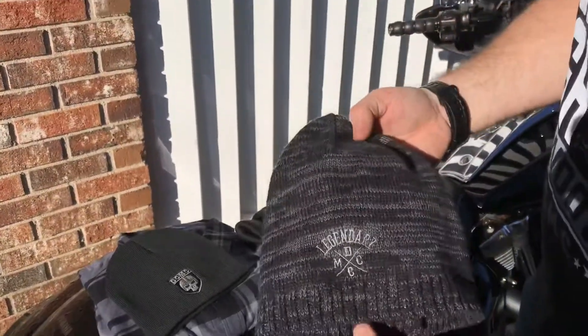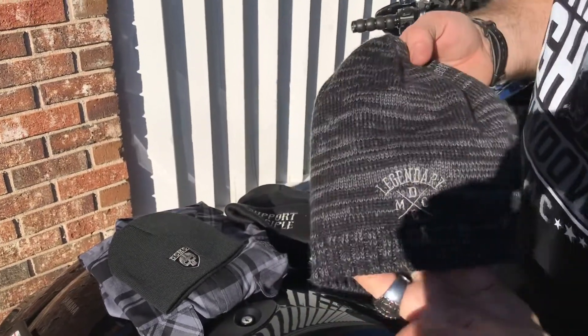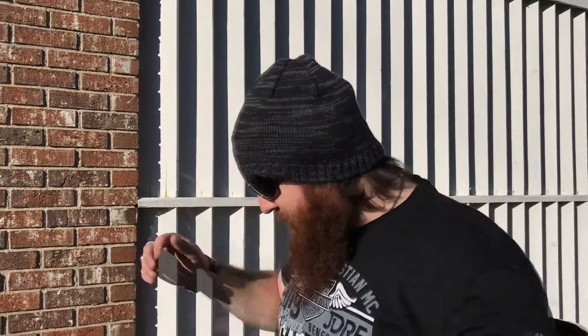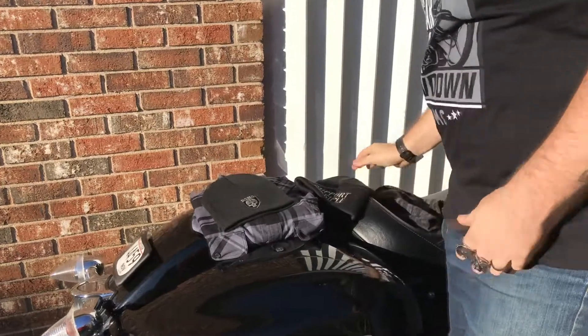The other things we just got in — I think you all saw the beanies yesterday — this is them. Pretty awesome Legendary DCMC beanie. I'll throw it on so I can give you a little modeling. This is store modeling with Retro! But anyway, super awesome hats, very comfortable, very warm. Definitely check those out and get you one.